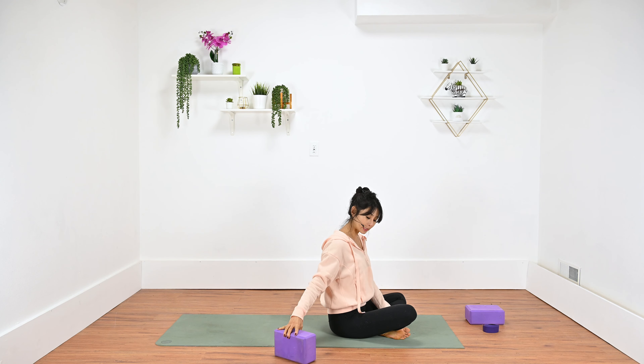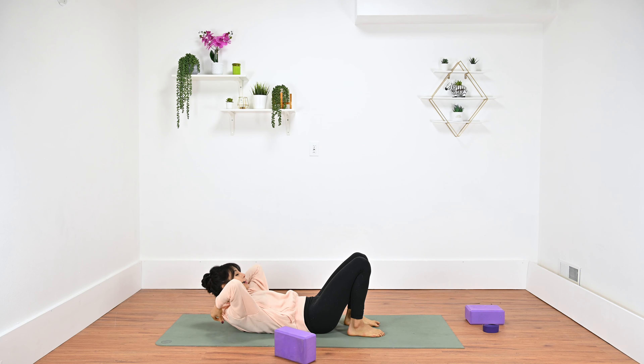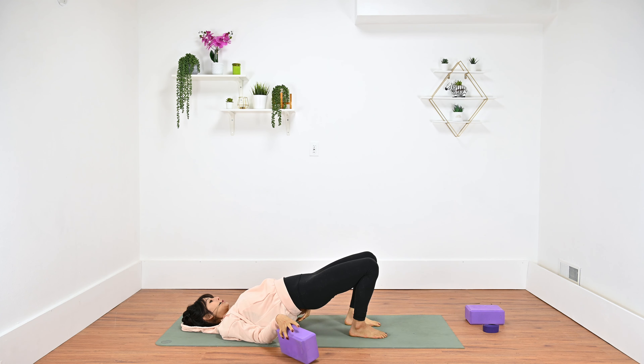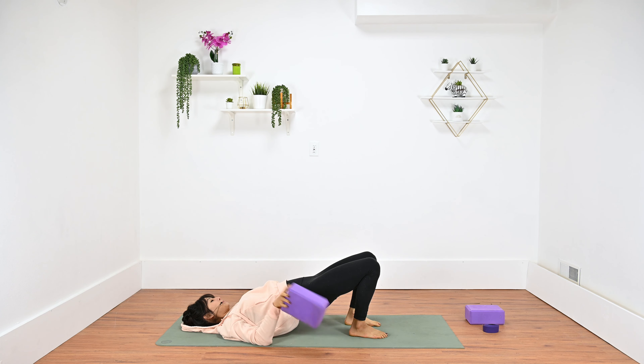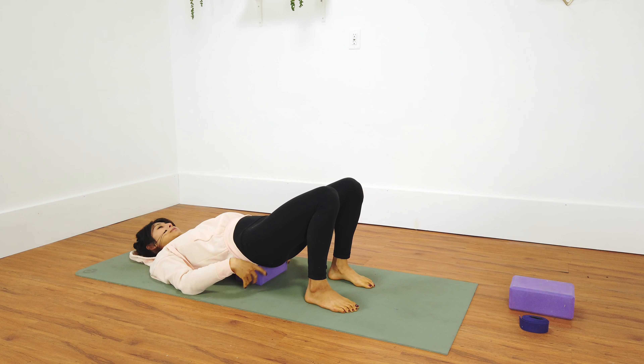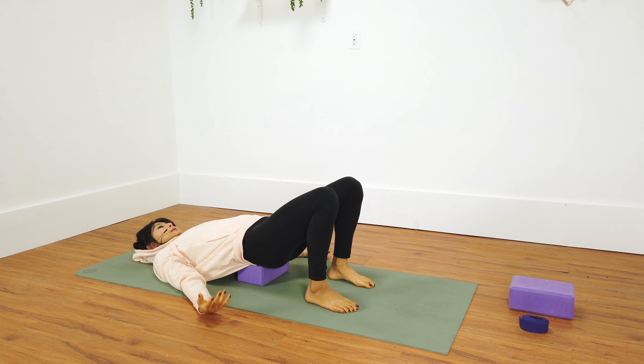Grab your block, place it next to the side, and lower down on your back. From here, plant your feet about hip width. Relax your head. On your inhale, lift your hips for a bridge pose. Then place your block — let's start with the smallest height — right underneath your tailbone, that bony part towards the sacrum area. Take a few breaths to settle in here. You might have to readjust a couple more times, then just let your hips relax on top of it. Keep your knees bent, feet grounded.